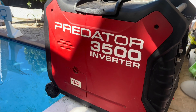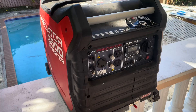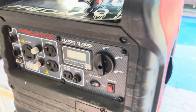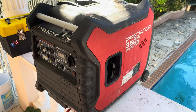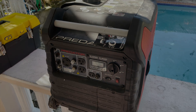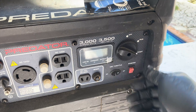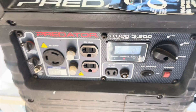Here we have another Predator 3500 inverter generator. The owner says it fried two refrigerators, so we have to figure out what's going on with this generator that keeps destroying equipment. Apparently this generator sometimes has zero voltage, sometimes just regular 120 volts, and sometimes high voltage. I'm about to start it — let's see what we find.